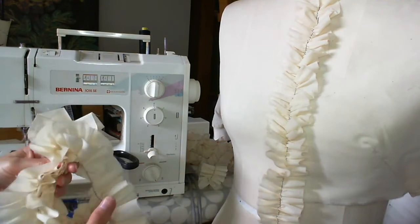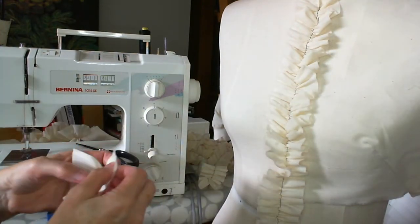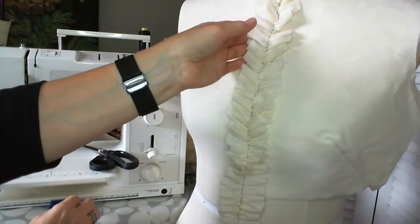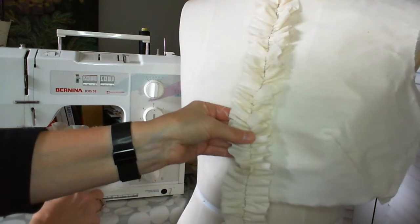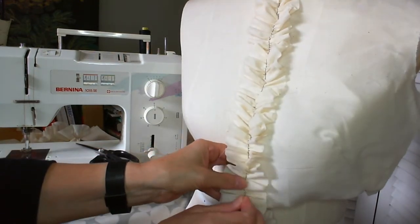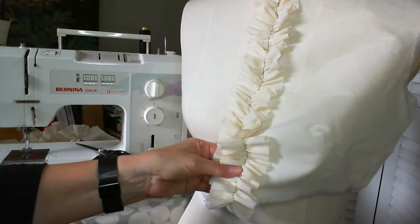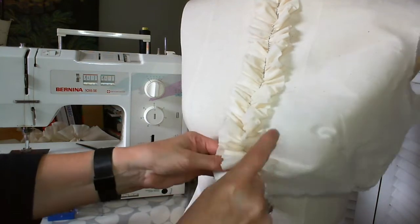You will need probably quite a few ruffles — more than you probably anticipate. Here I'm going to add some of my ruffles onto my section of garment; this is just a front piece. I would start by pinning at the top and pinning in place where I wanted my ruffle to go. Then the idea is that you sew down the centre line of the strip to attach it onto the garment. Try and keep your fabric ruffles as close to each other as you can, and that will create a nice dense design.